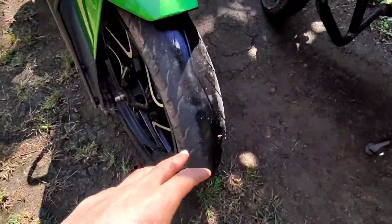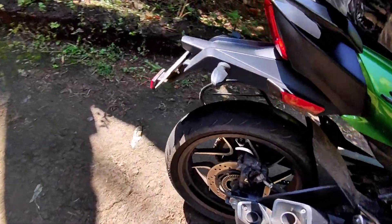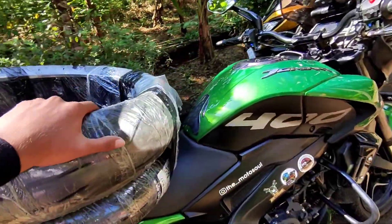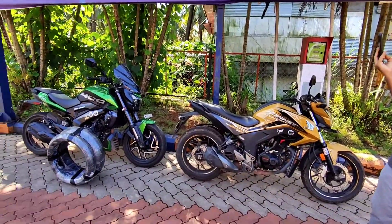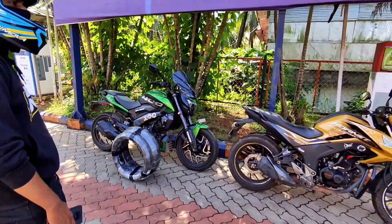The front tire is on the front tire — it's a high lead. Okay, guys, here we go. This is the front tire.